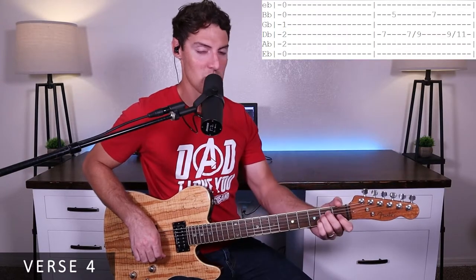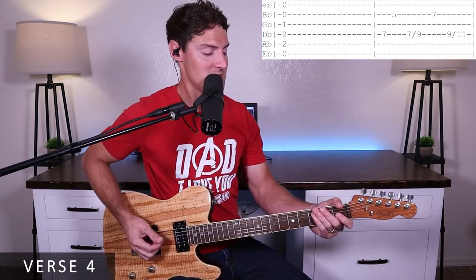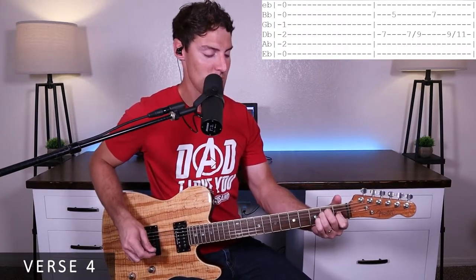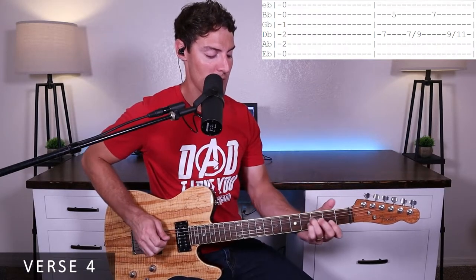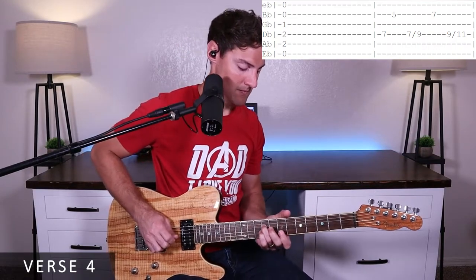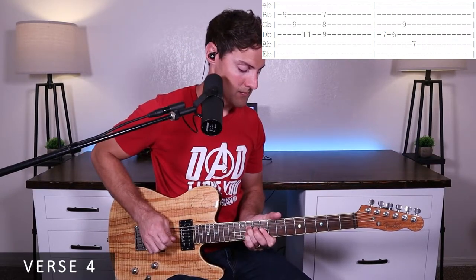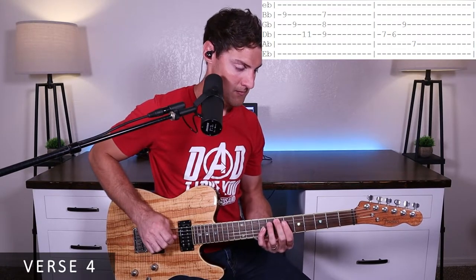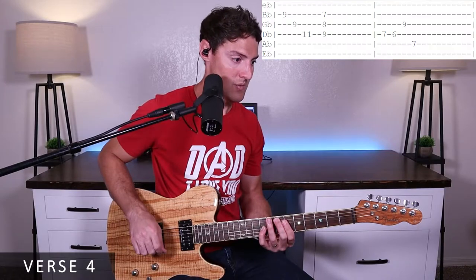Let's run through that verse one more time, just real quick: one, two, three, four — one, two, three, four. And that's it for verse four.